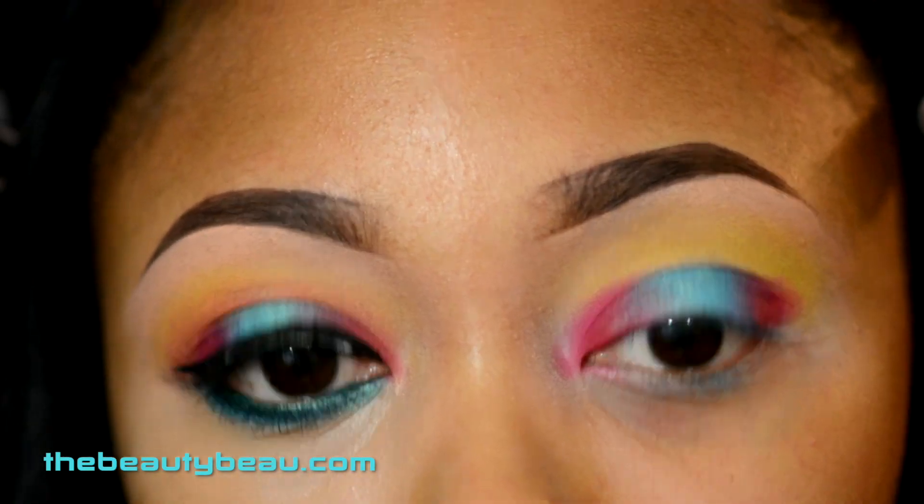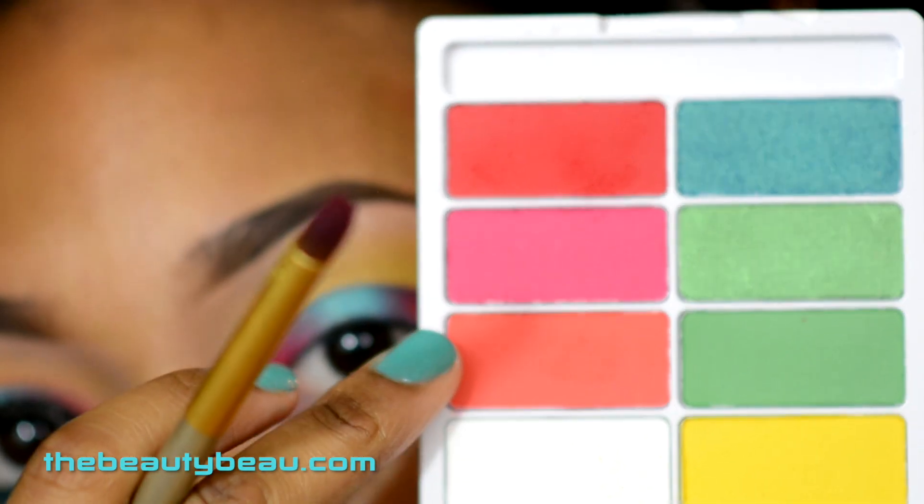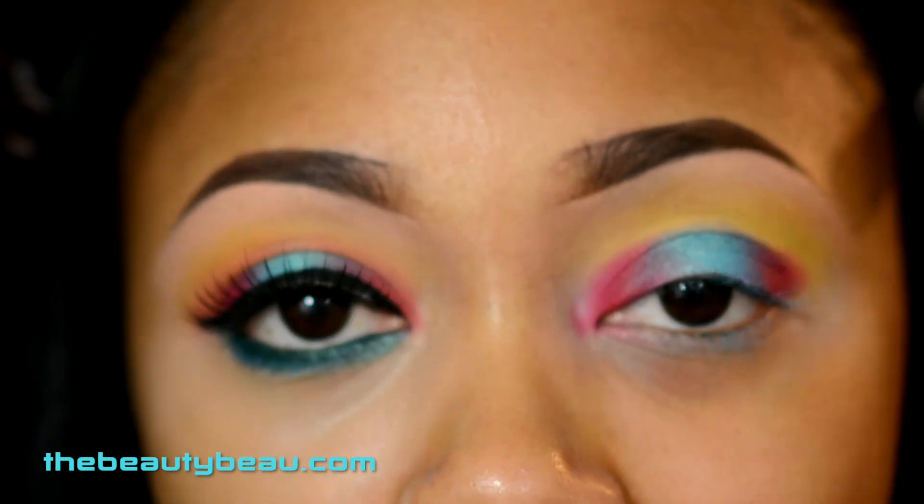Around the edges, in the direct crease area, I'm taking this reddish coral right here. I'm grabbing the same brush, dusting it off, and going into the crease area with it.